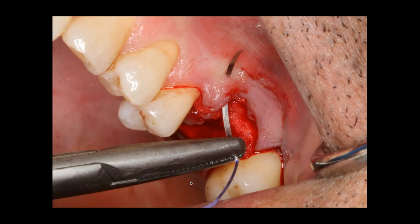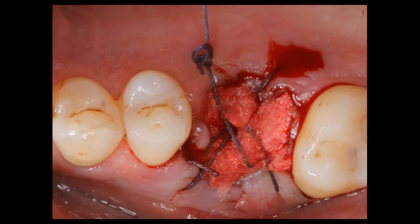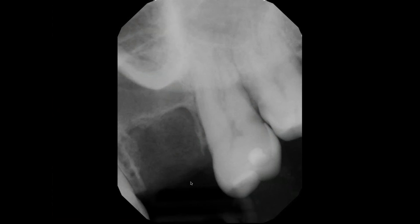I'll just put a couple of simple interrupted sutures. I'm taking my needle, which is a reverse cutting needle, from the crest, and I'm actually penetrating through the facial tissue — thus eliminating grabbing onto the graft material. I'm going to turn the needle around and do the same thing, going from the crest of the socket to the palatal, and simply do some cross-sutures to maintain that graft material into the site. You can see it's radiolucent immediately after extraction.